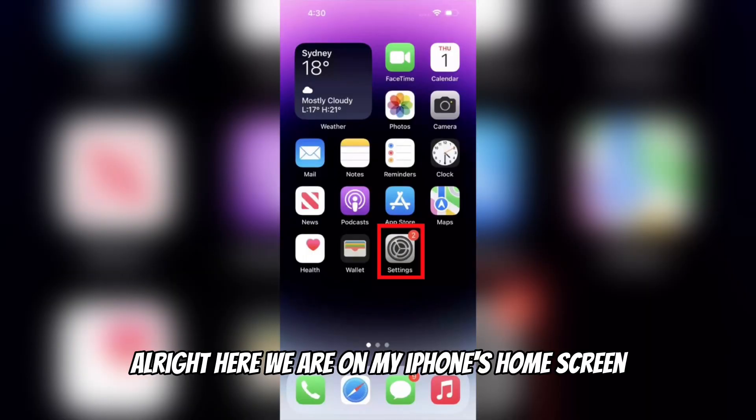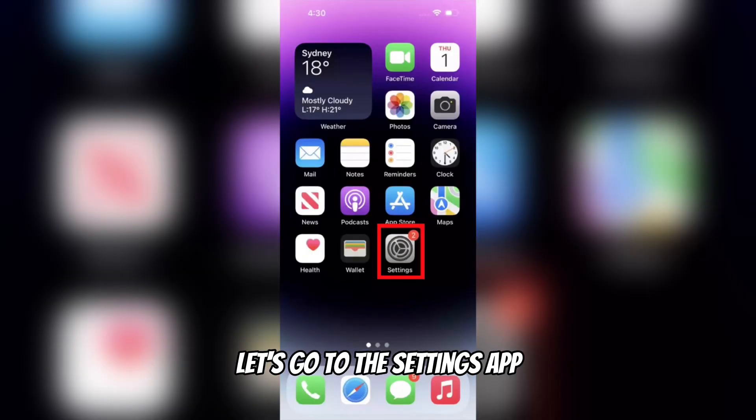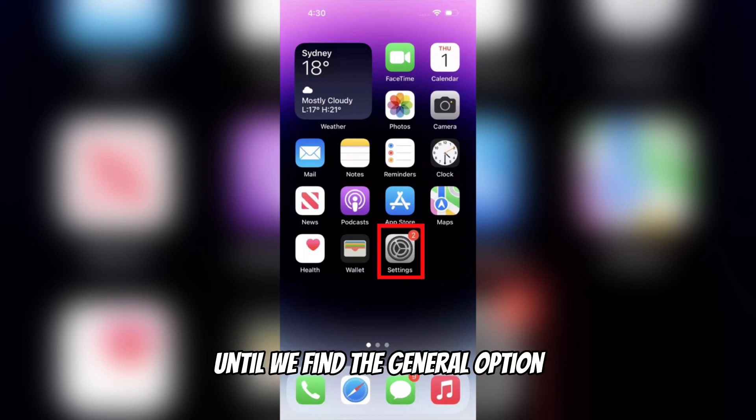Alright, here we are on my iPhone's home screen. First things first, let's go to the Settings app. Once we're in the Settings, we need to scroll down a bit until we find the General option. Go ahead and tap on that.